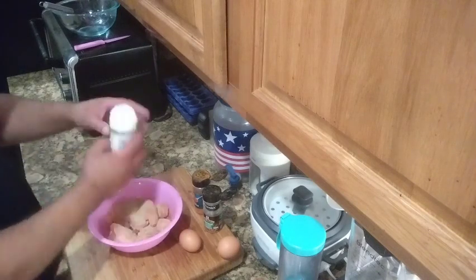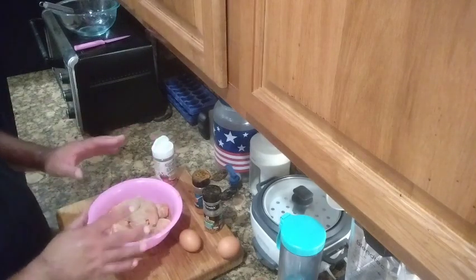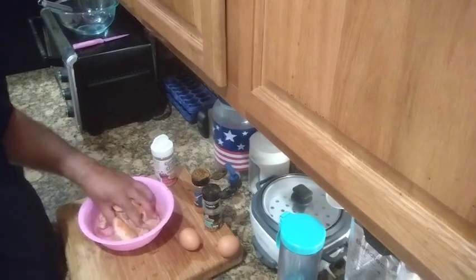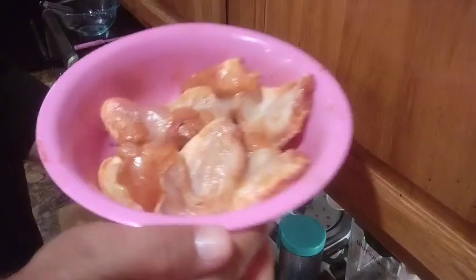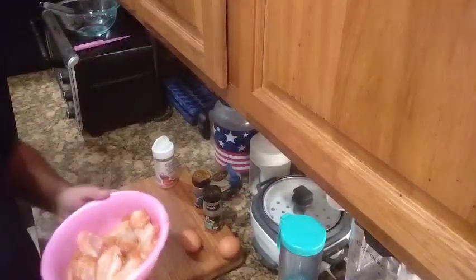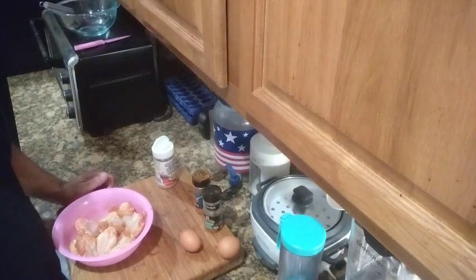Once you've got the olive oil in there, go ahead and take your ground red pepper — a teaspoon — your Montreal chicken seasoning, a teaspoon, and your cinnamon toast crunch seasoning. Do a tablespoon of that because this is what it's all about — it's going to taste so good. Go ahead and start mixing it all up. Once you got them all seasoned up, they smell so good. All you can smell is that cinnamon toast crunch smell. Now let's get to the eggs.